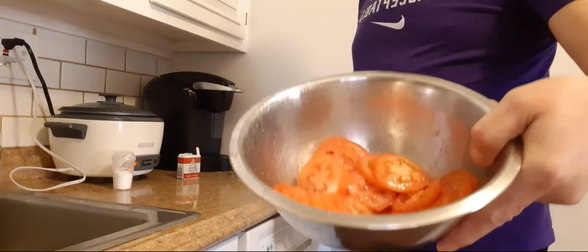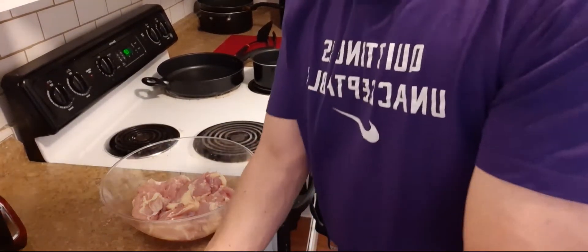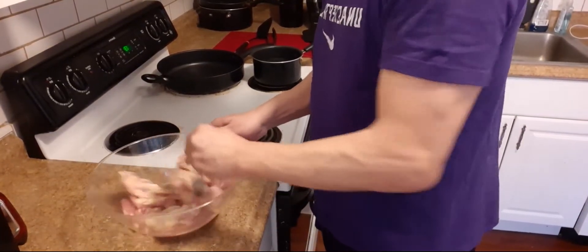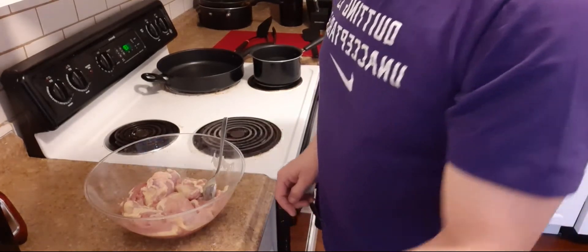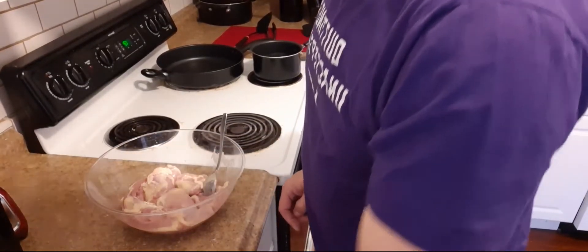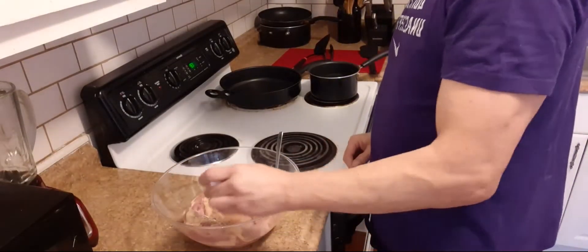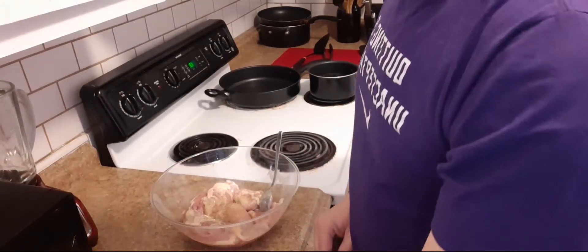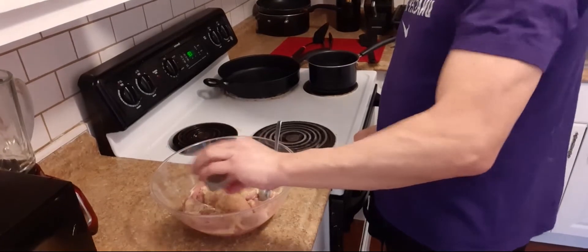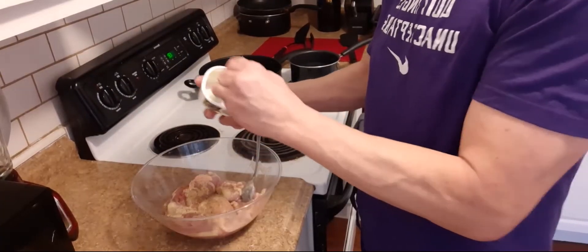It's time to season the chicken. I put some garlic, salt, cumin, pepper, and a little bit of bread and a little bit of butter.